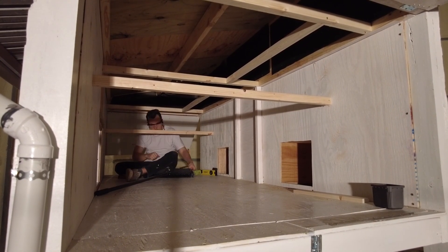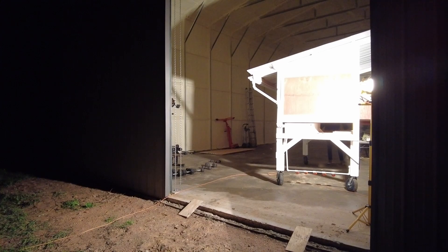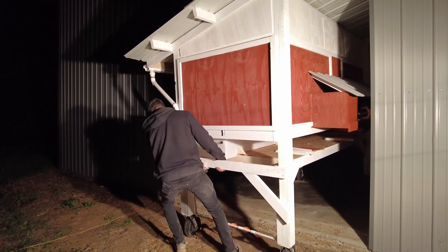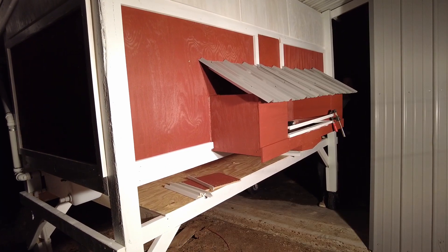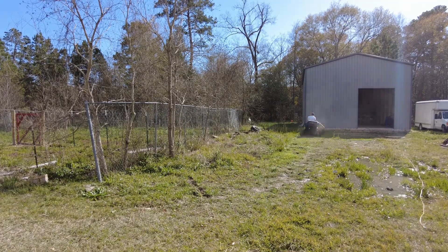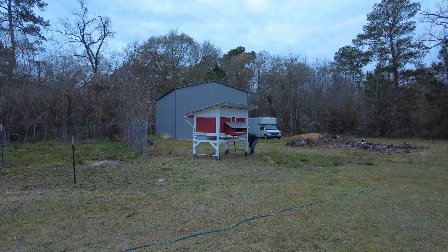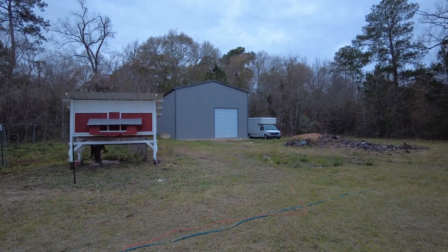The coop is surprisingly easy to move on flat hard ground, but once you get into very soft muddy clay it's a whole different story. I was stubborn enough to want to move it regardless, so it was a very difficult process — I had to clear the path and use a series of levers, pulleys, and all kinds of contraptions to shove the chicken coop through the mud. It was making indentations into the clay about three to four inches deep with those wheels, but eventually I got it into placement.